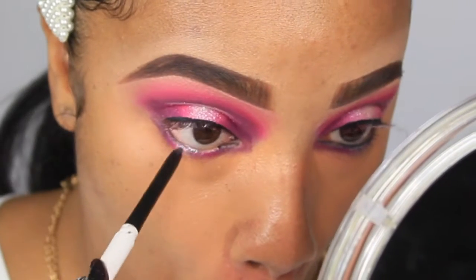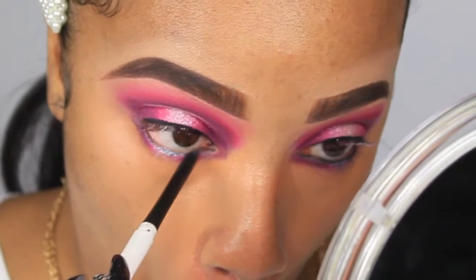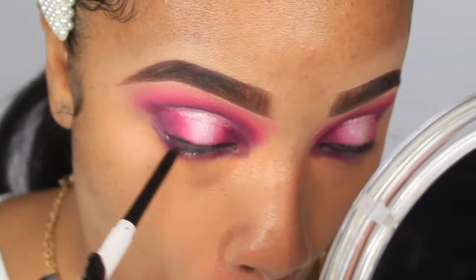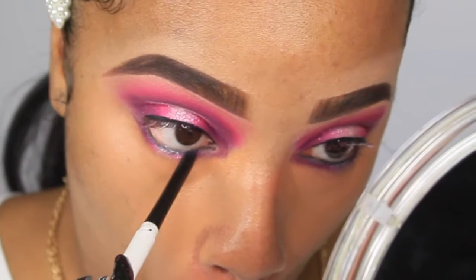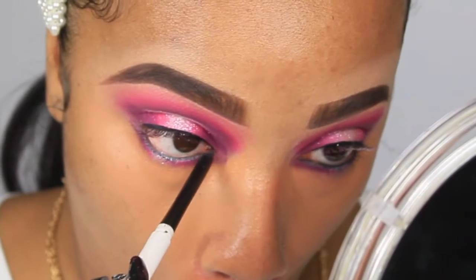On my lower lashes, I'm going to do the same halo eye — starting with Caddy, moving into Sandbar, then topping it off with Tickled. I'm also going to tight line my lower lash line going in with Swerve by ColourPop. I am in desperate need of a new one — my Marc Jacobs liner isn't working well so that'll be on my list of new buys.